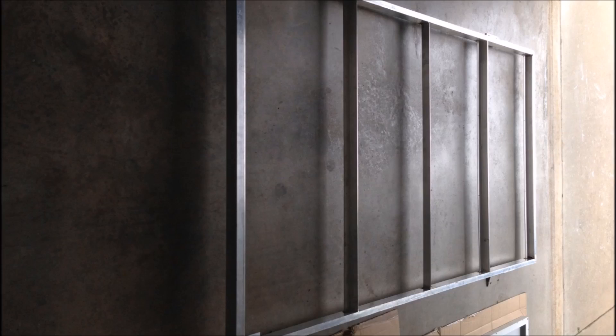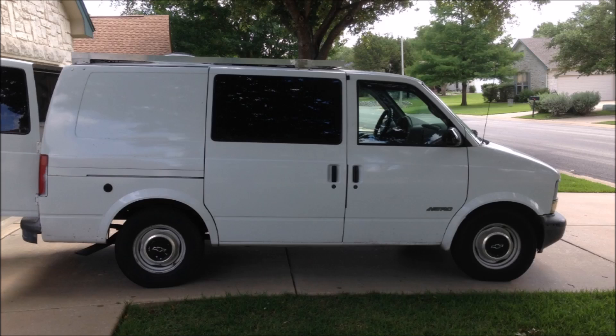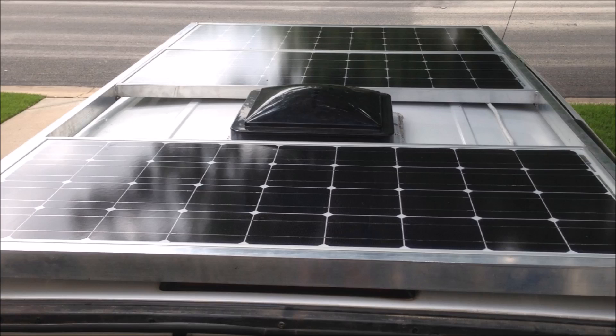We've got the rack back from the welders with the brackets welded on and we're just about ready to mount this thing. But first we need to pre-wire the solar panels, secure them to the rack, and then we'll lift the whole thing up on the van all at one time. Here's the side view of the van with the rack mounted and the solar panels installed — pretty stealth looking. And here's a look at the rack from the back of the van: one solar panel, then the fantastic fan, and two solar panels up at the front.